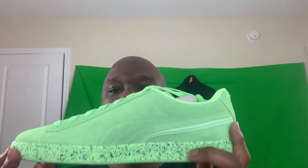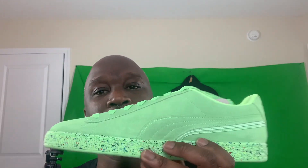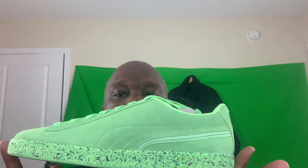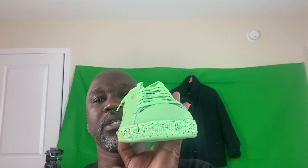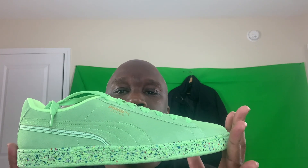Here we go — that's the side view, front view. You can see the splatter right here. Tell me what you think you would wear with this. You've got your suede, so these are size 13 — got big feet — but I like these. Picked these up for a very reasonable price at champsports.com. Shipping is pretty quick. I want to show you what I got doing a shoe review, so turn it around again — side view, as you can see.